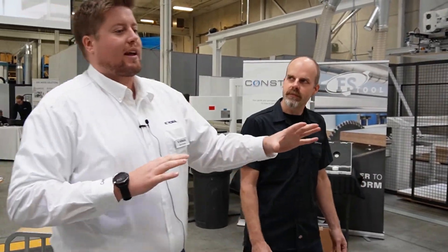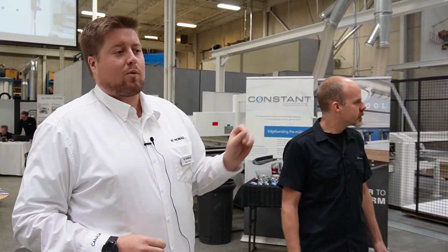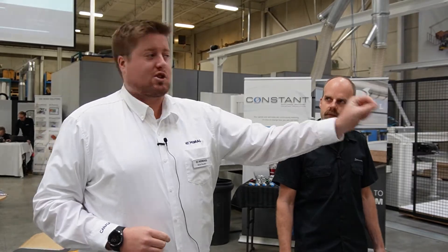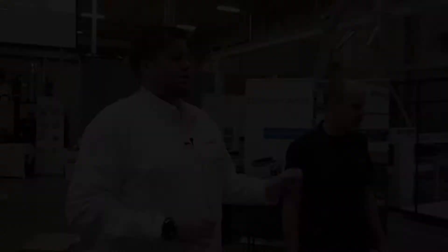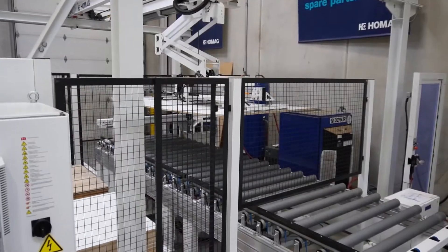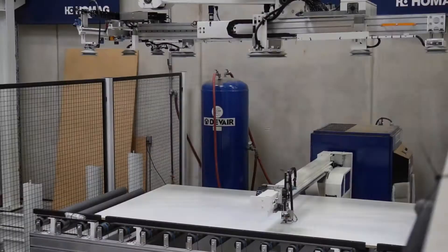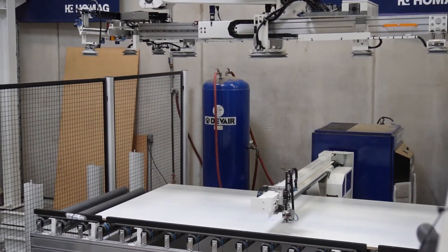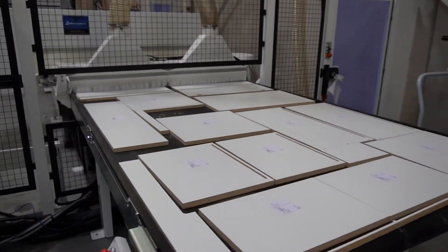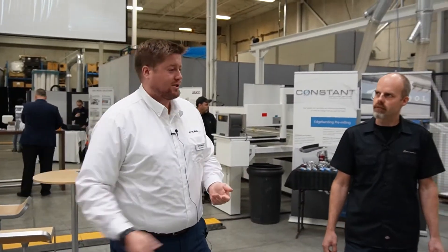Everything is running at the same time for fully automated production. The Stortec will always prioritize the machine when it needs a sheet, so once the completely labeled sheet is pulled into the machine, a new sheet is placed. While the CNC itself is cutting, the CNC labeling will also be labeling the next sheet. It gives the operator the ability to come to the end of the machine to offload those parts for destacking for downstream processes.